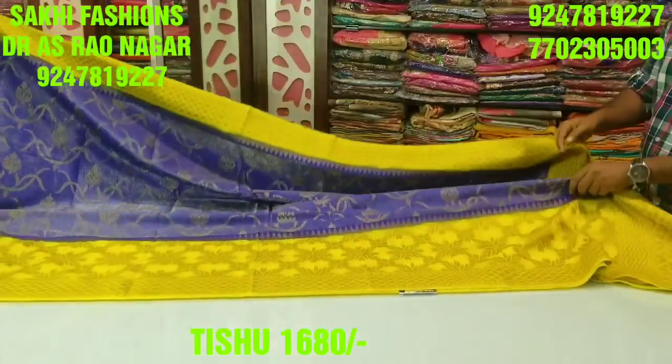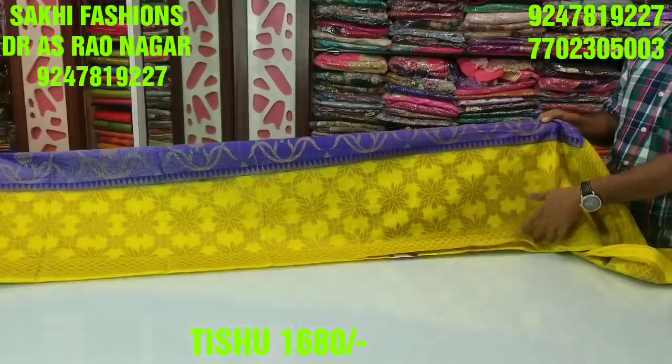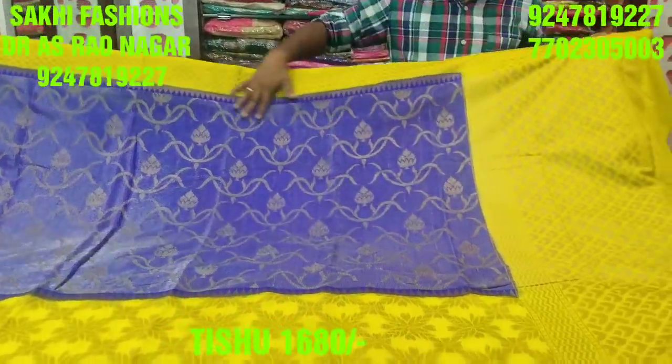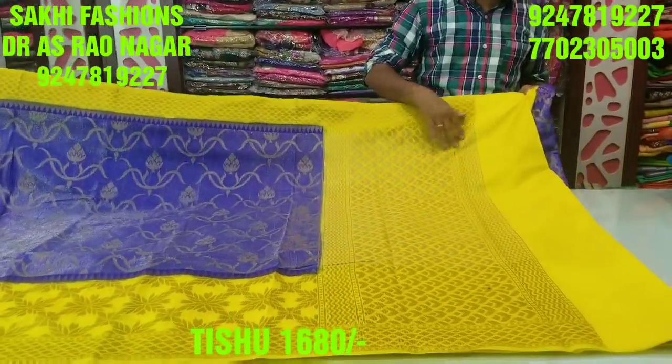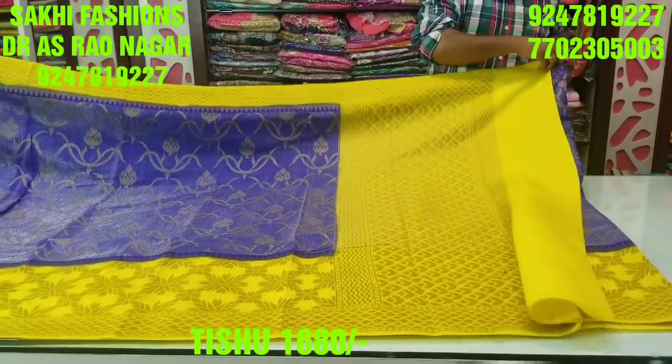We are making a cutboard style so we can make a different design. We are making a transformation — a complete party wear look. We have a highlight and a blouse, a tissue blouse, which is very powerful.